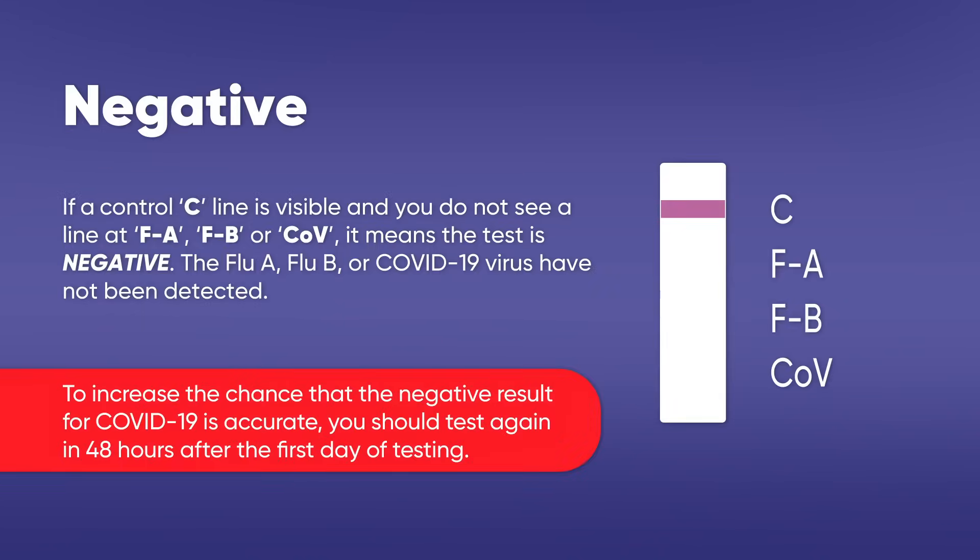Negative result: If a control C line is visible and you do not see a line at FA, FB, or COV, it means the test is negative — the Flu A, Flu B, or COVID-19 virus have not been detected. To increase the chance that the negative result for COVID-19 is accurate, you should test again in 48 hours after the first day of testing. If respiratory symptoms persist, seek follow-up care with your health care provider.